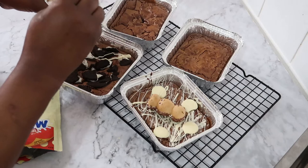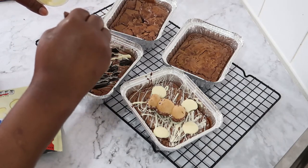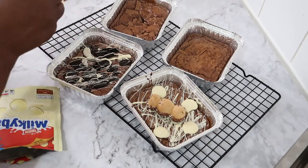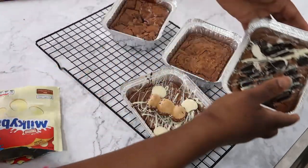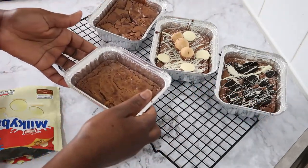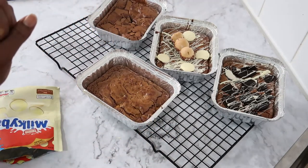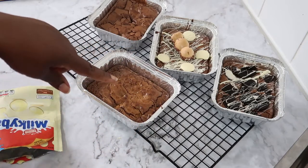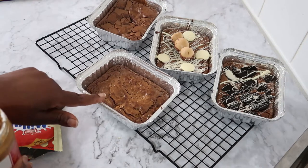I also like to add Happy Hippo to the Oreo brownie, just to make it look more yummy and delicious — but if you don't like it, you don't need to. For the Biscoff brownie, I melt some Biscoff spread in the microwave, drizzle it on top, and then add a Biscoff biscuit on top as well.